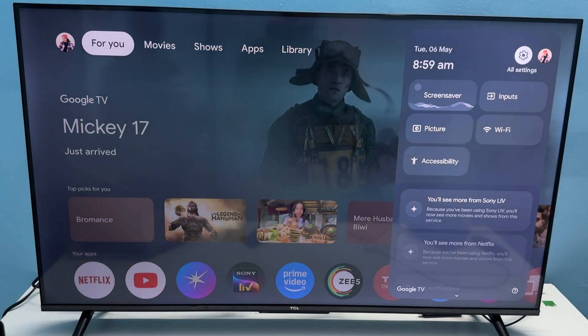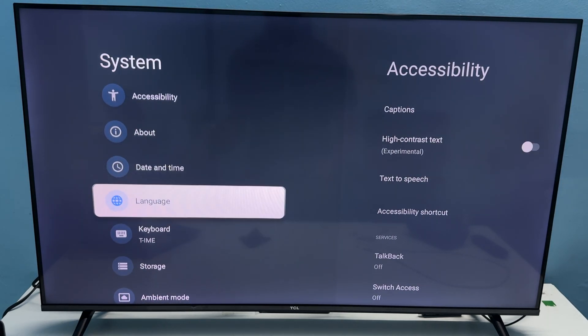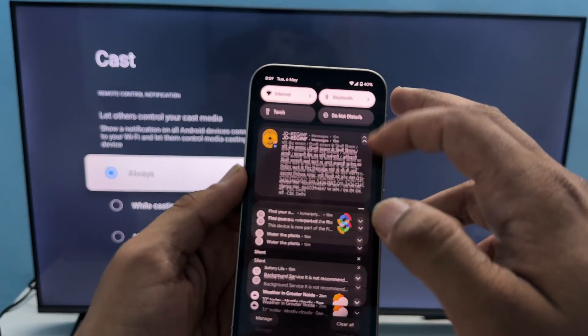To do this, open the Settings of your device. Once you open Settings, go to System Settings, scroll down, and select Cast. After that, set it to Always.